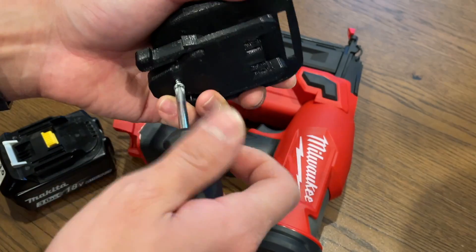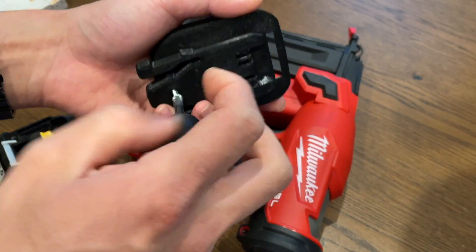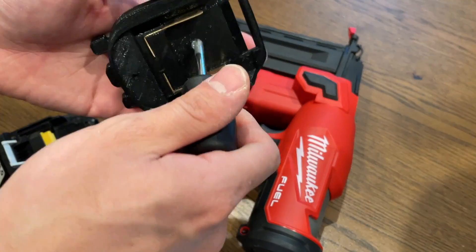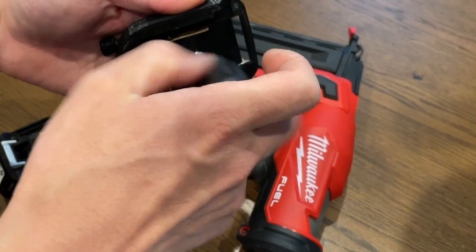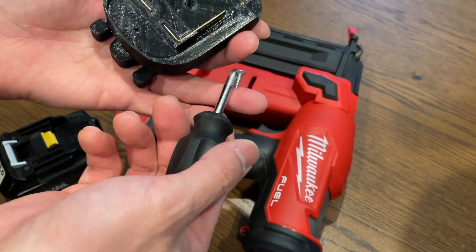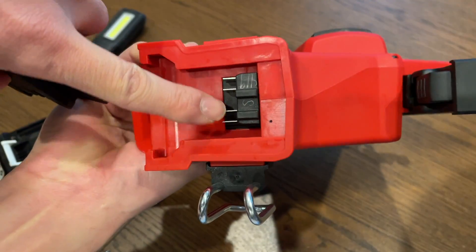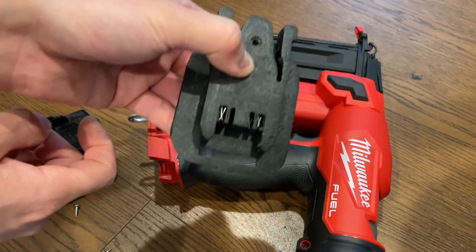This is a rough prototype so everything looks a little bit rough. Now that I know this works, I'm going to go back and refine the design and it should be much better. But anyway, if you take a look at the tool there are four pins here, and here are the four slots so that it can physically fit.